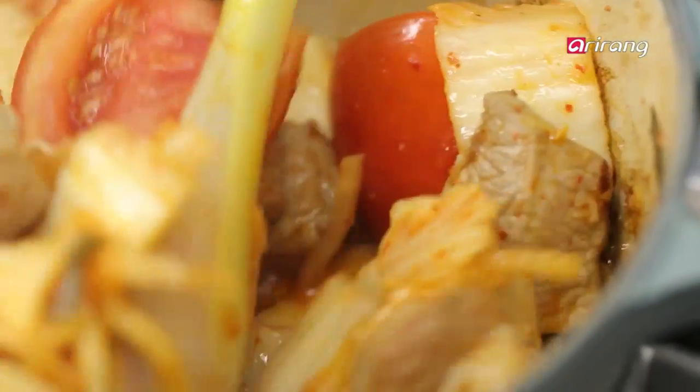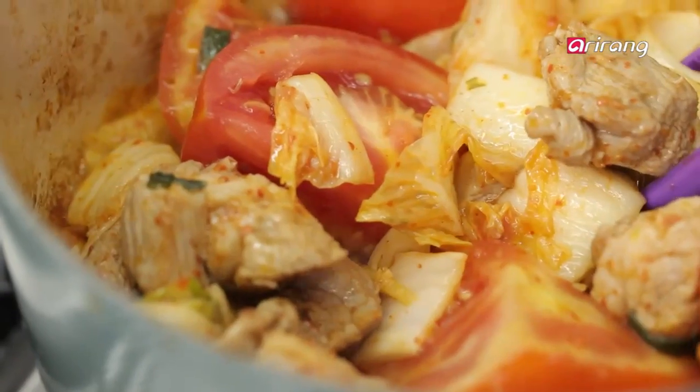Now put the tomato and the anchovy broth in. Put just enough broth to cover the ingredients. The tomatoes will add more juice.